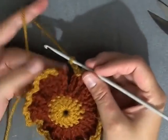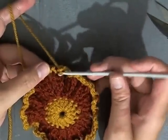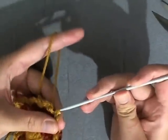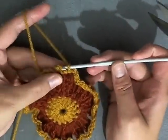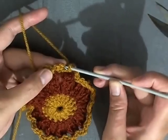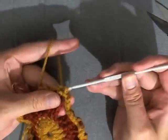When I get to my last space here I chain three and slip stitch into that same place I began, just like that. This is my chain three, this is where I began — I usually slip stitch into that beginning chain three, then chain one and cut my yarn.